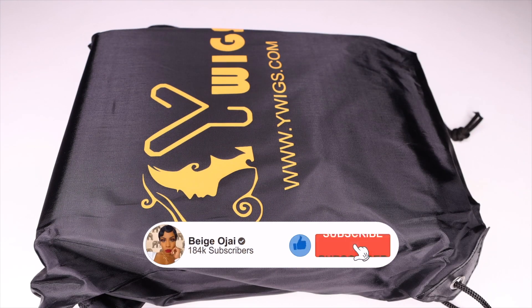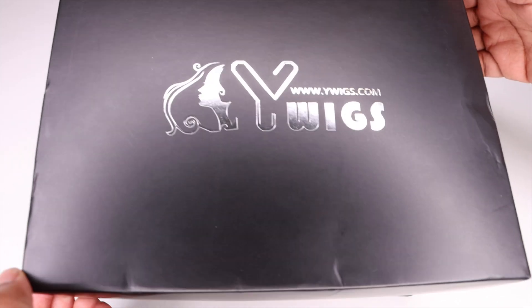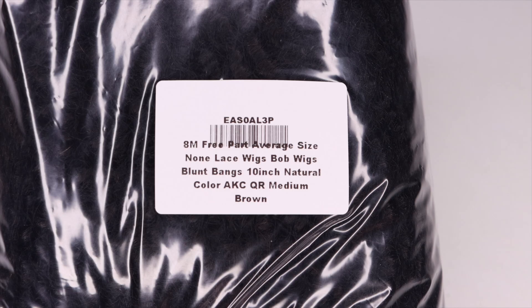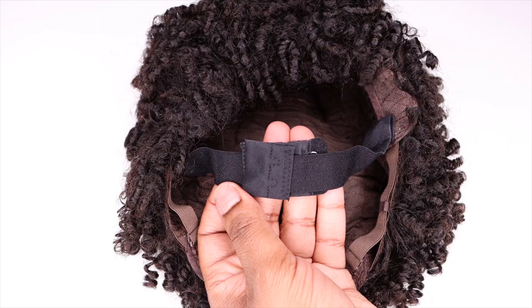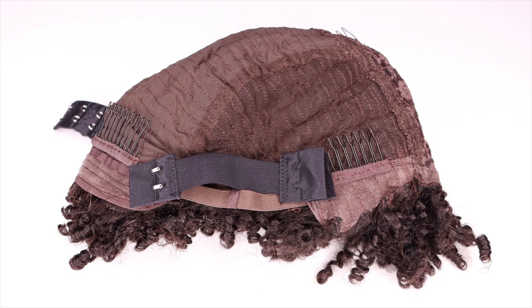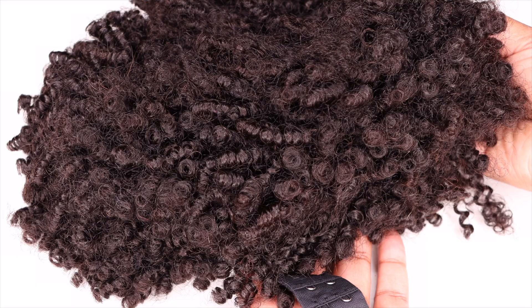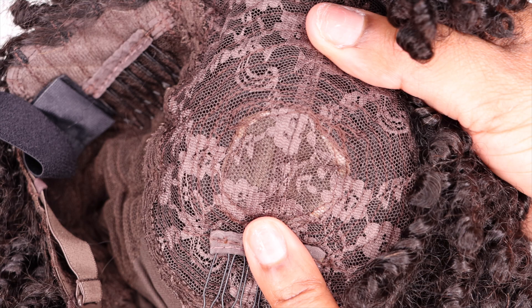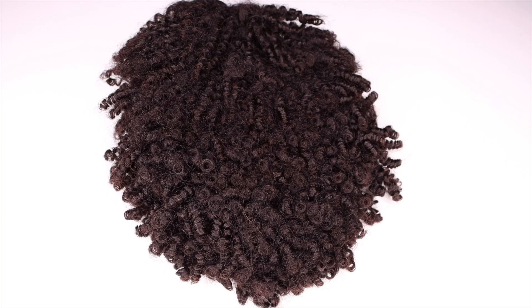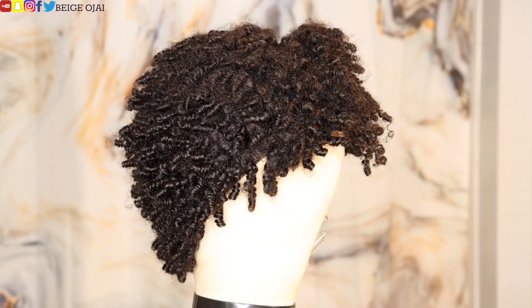Hey guys, welcome back to my channel. My name is Beige. If you are new here, welcome. Don't forget to give this video a thumbs up and comment down below before you leave. Today's video is going to be a tutorial on this wig that was sent to me from Y Wigs. I'll have all of their information, the promo codes, and direct links to this wig down below in the description box. The wig I'll be working with today is a machine wefted full cap wig with a scalp closure. The texture is kinky curly, the density is 180, it is eight inches in length, and the hair can be bleached and dyed. Taking the wig straight out of the package, I loved the texture — it looks so natural. I love the fact that the curls in the back seem to be a tighter texture than the curls in the front, which helps the wig look a lot more natural because our hair has different textures throughout. I really like the cut of this wig so far and I'm super excited to get started.